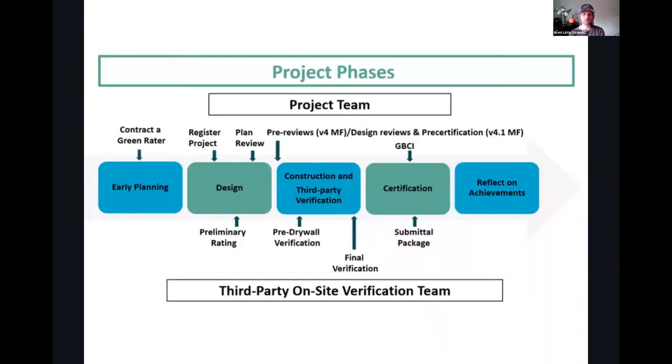Here's sort of how a project goes at a high level. You have that early planning stage, you're contracting with the LEED Green Rater. Then when you feel good, you register the project, go through the design, go through the preliminary rating, complete a full plan review, and any other pre-reviews that might need to happen, such as energy modeling and ventilation calculations on larger projects. Go through the construction phase — there's a pre-drywall inspection, there's a final inspection. Then go through the certification package submittal, first to the Green Rater, then to the Homes provider, then to GBCI.